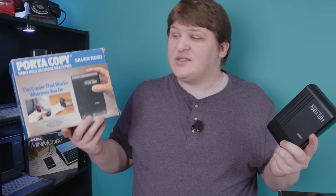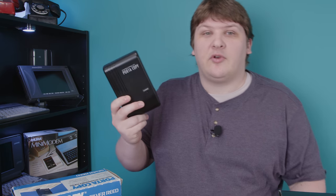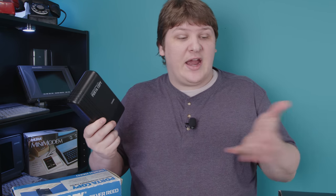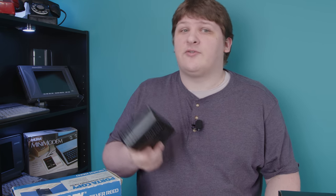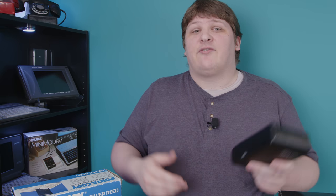The device in the movie is the Silver Reed Port-A-Copy, and there was actually a short-lived but somewhat busy market for devices like this. I have a variety here to show off to you, but first, for those of us who aren't so saturated with late 80s technology, we've already sussed out how this thing works. Let's take it from the top.